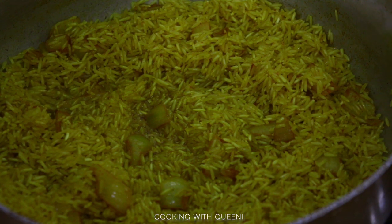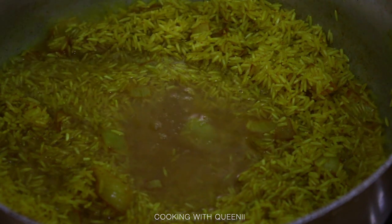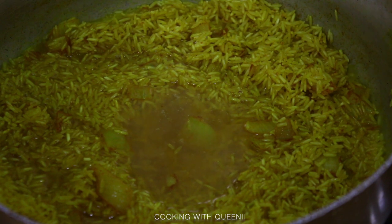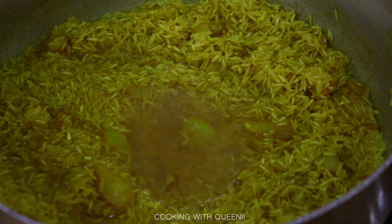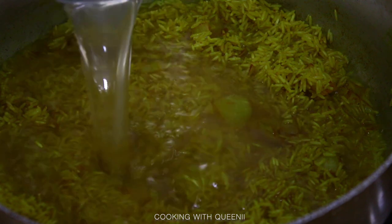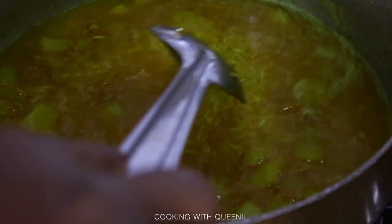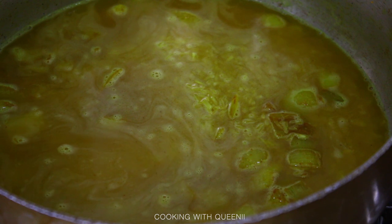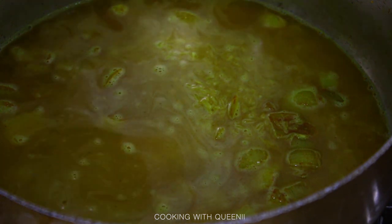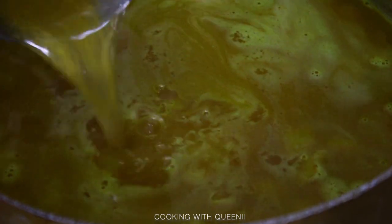Once toasted, add in about three cups of chicken broth or chicken stock and about two cups of water. If you want to use all chicken broth you can, but I just used what I had. You want the water to be about half an inch above the rice. Bring it to a boil, then lower the heat all the way to low, cover it, and let it cook for about 10 to 15 minutes.